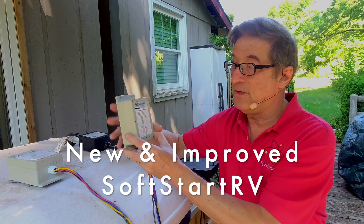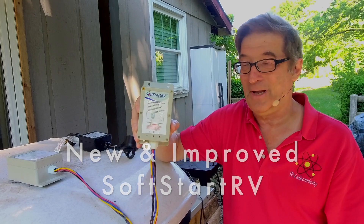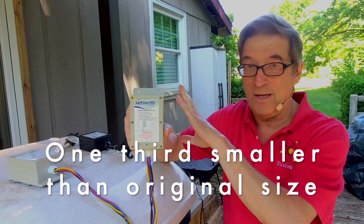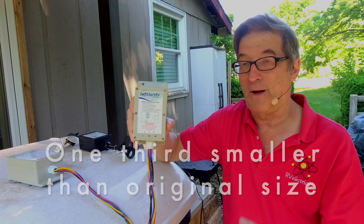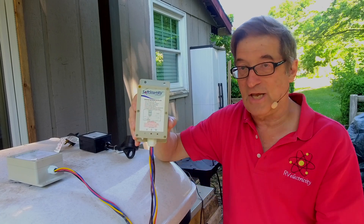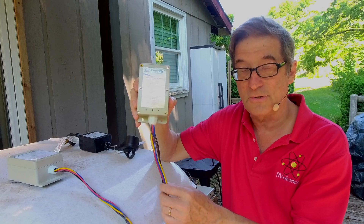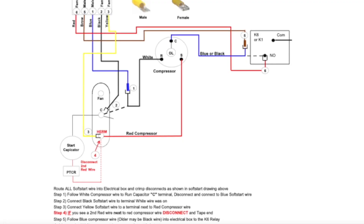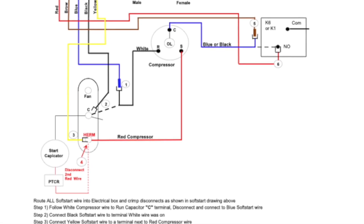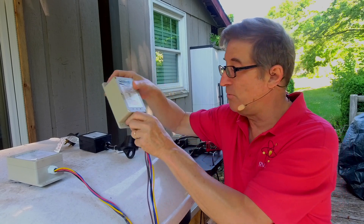Last year they came up with something called SoftStart RV — a new and improved version. Same great taste, less filling, as it were. Works exactly the same way as the original one; in fact all the ones you buy right now are this size. Does exactly the same thing, but you still have to hook it up inside the air conditioner compressor. Not a big deal, especially with some of the new no-cut, no-splice videos I've done. Works great — for many of you that's still the product of choice.